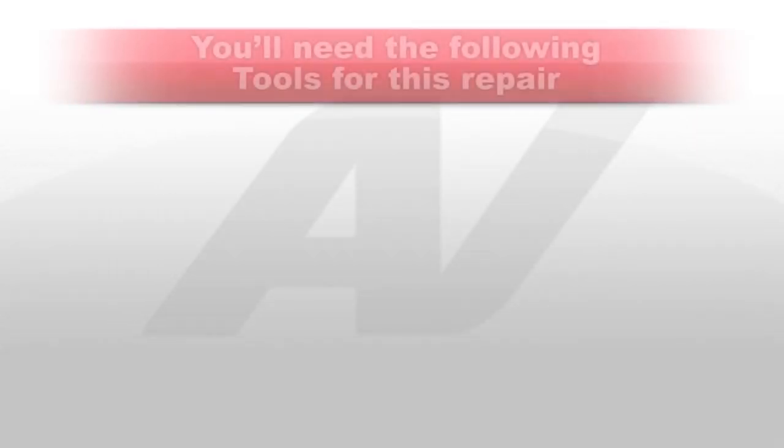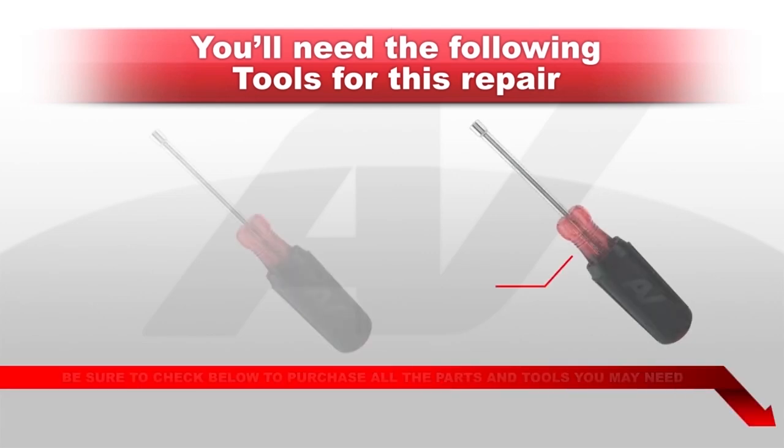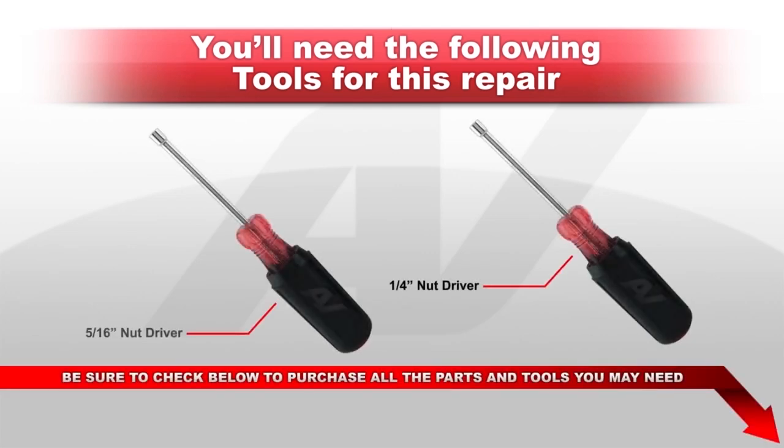You will need the following tools before you begin this repair: a quarter inch nut driver and a 5/16ths nut driver.